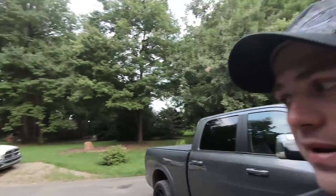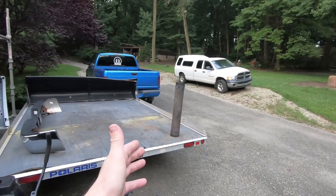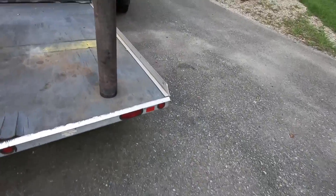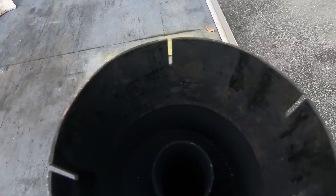So I decided to swap in the straight pipe — the pipe that actually came with the Flow Pro exhaust. It's the same exact pipe as the one on the back of the trailer, basically the same pipe as that resonator, but it's hollow — it doesn't have these baffles in it, which I don't know if you guys can make that out or not.